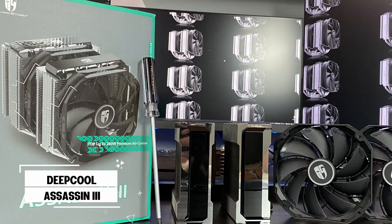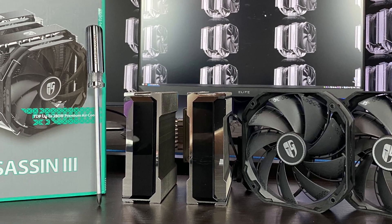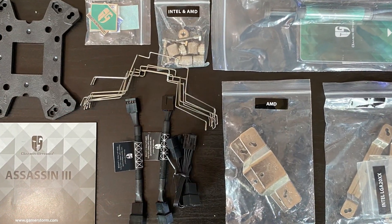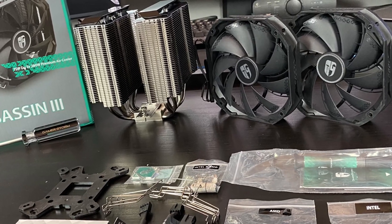We have overclocking compatibility, seven heatpipes running through the heatsink. We have the copper base, nickel plated, FDB bearing on the fans, PWM controllable, low noise — so you don't hear the fans while they're cooling the heatsink.